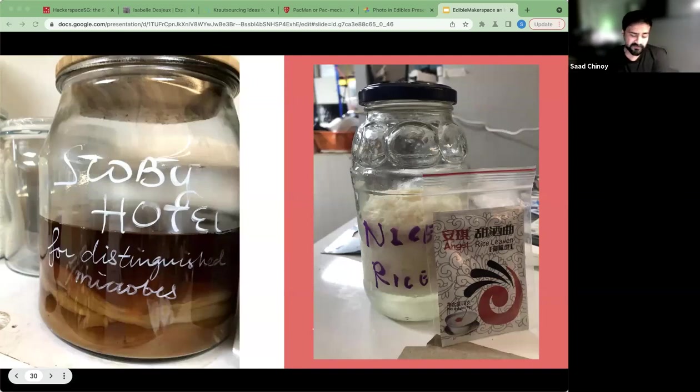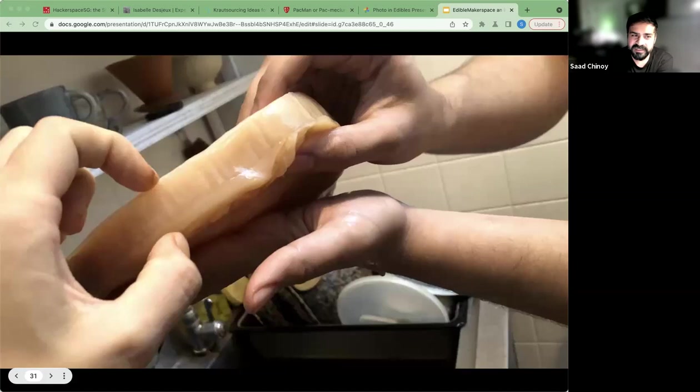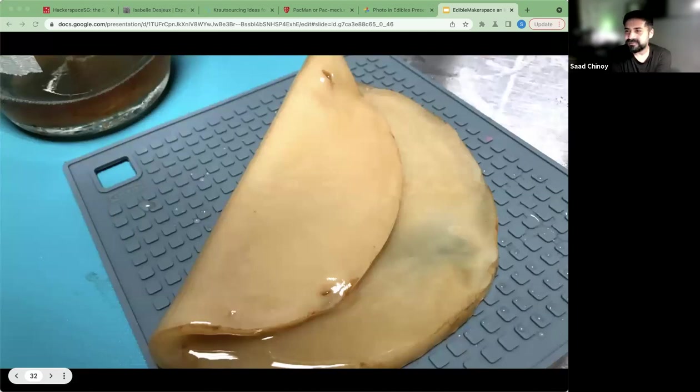We also continue the tradition of fermenting various things and then tasting them. Rice is a staple of Asian culture, so fermenting rice is a natural combination. But what dominates most of our work now is SCOBYs. We're hosting SCOBYs in the hotel for distinguished microbes. And because of the pandemic, we didn't have access to our own makerspace for a long time, which led to some very interesting results — our hotel guests grew quite thick. This SCOBY here we call 'Thick Boy.'